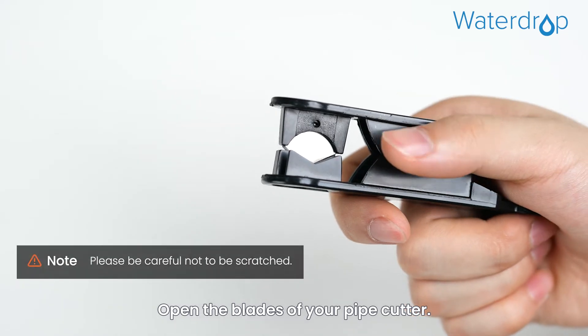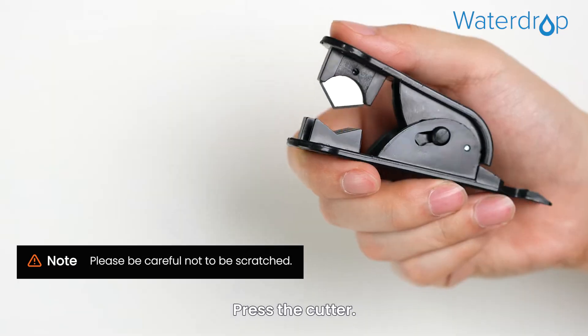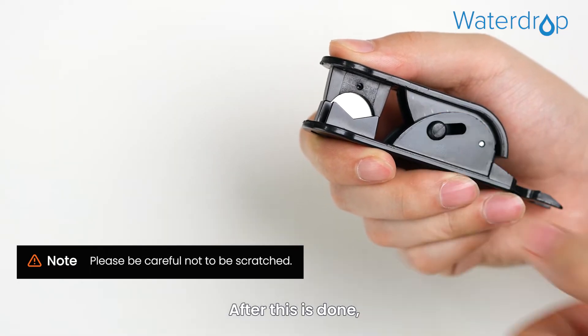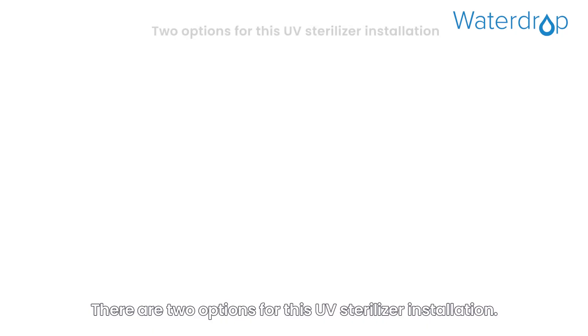Open the blades of your pipe cutter and place the pipe cutter at the spot where it needs to be cut. Press the cutter, and when done, lock up the pipe cutter to avoid scratches.